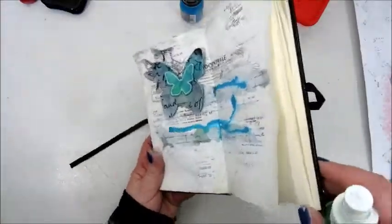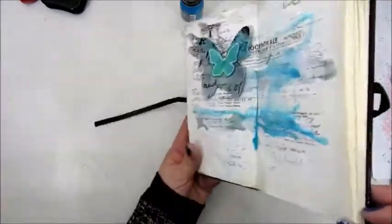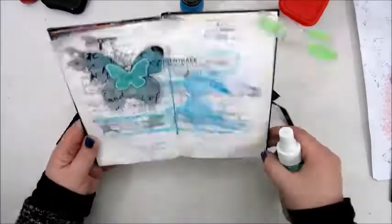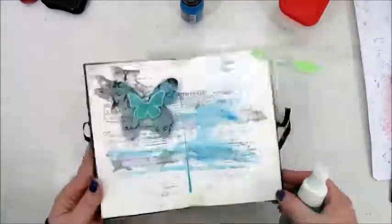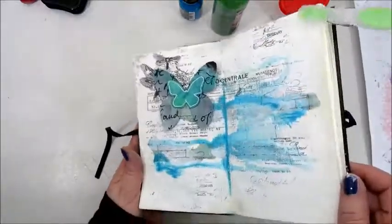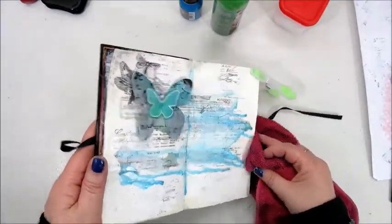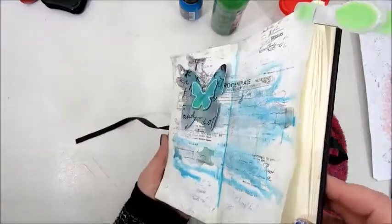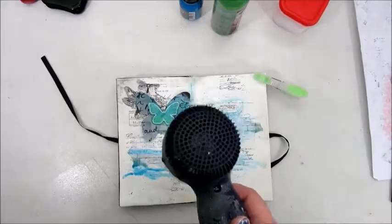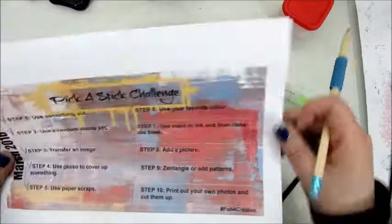Step six says to use your favorite color, and that is for sure a teal, aqua, minty — all kinds of those colors are my favorite. I used an acrylic ink by Liquitex, adding a few drops to my page and then spraying it with water to make it move.